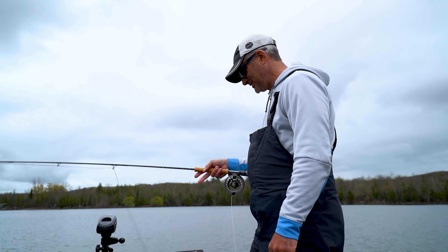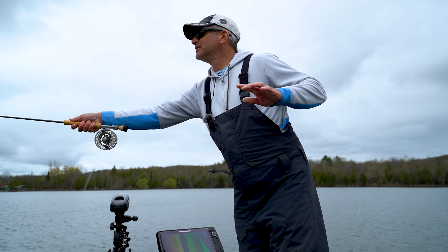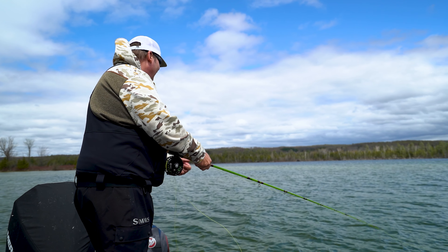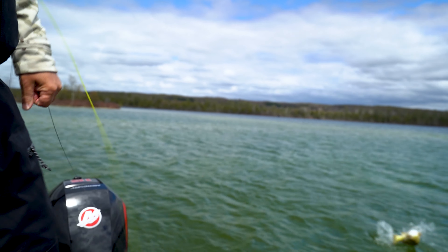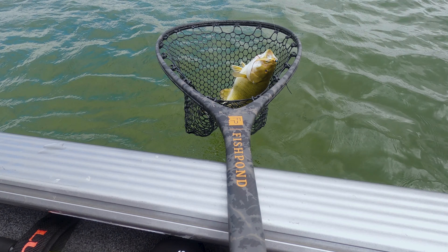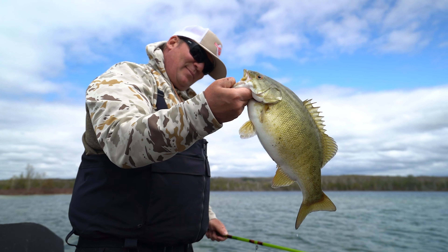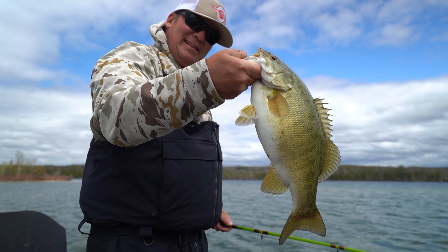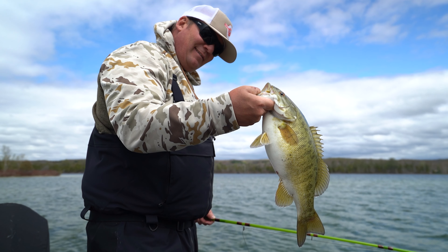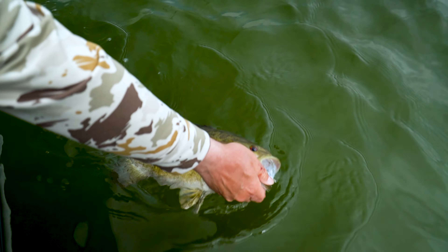There you go — got a really nice fish here. I think we'll probably end it with that. It was a pretty good lull there and we put in some time to get this one. Good way to end it up.